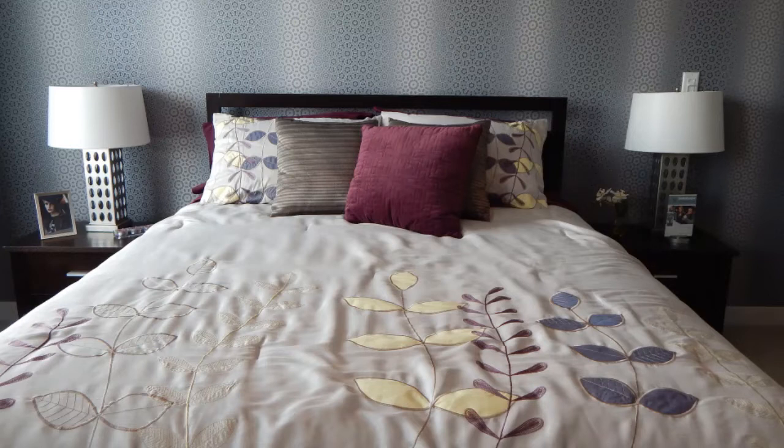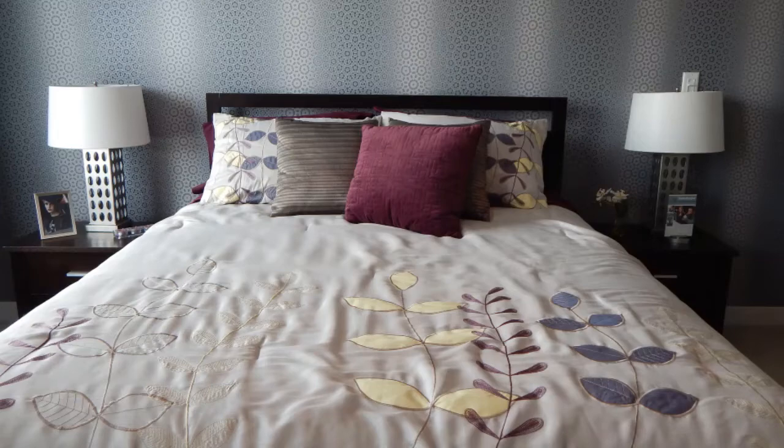The next step involves washing your bedding. This includes all pillows, pillowcases, throws, comforters, and sheets. Move them out of your room and take them to the laundry room. Heat kills bedbugs, so it's wise to wash these belongings in hot water and dry them for at least an hour or more. The hotter the better, and the longer the duration of heat, the better.